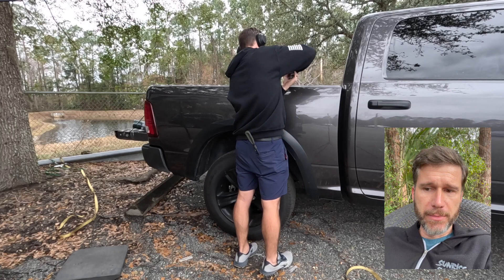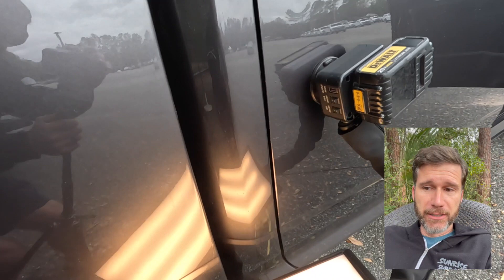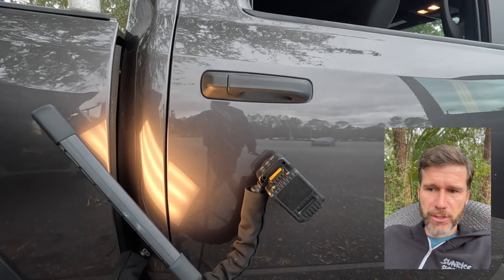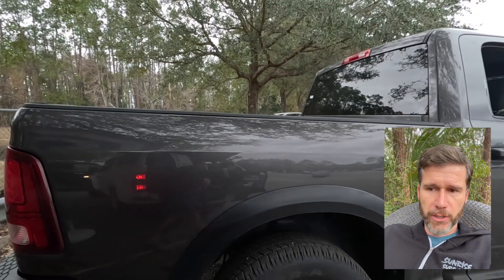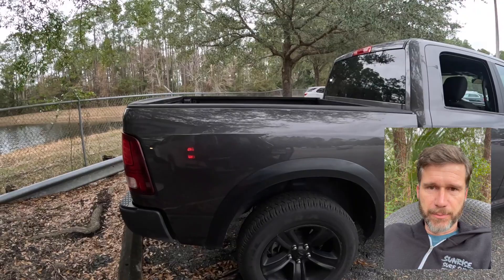I'm putting that bed cap back on — the clips are there so it's on there properly. Moving on to the door, which is much easier to repair and much quicker. This is the after on that bedside — it is not perfect, but for a rental car company, that is plenty perfect. I hope you guys liked the video — like and subscribe, do all that stuff. See you next time.